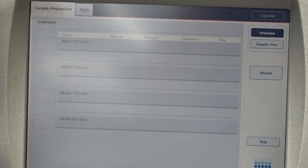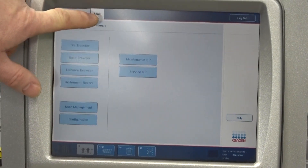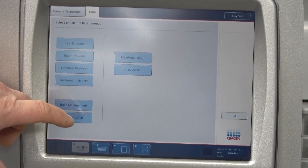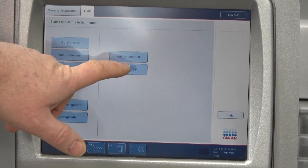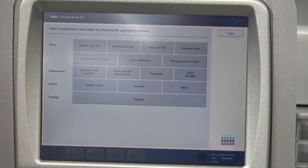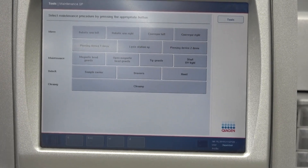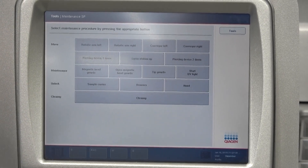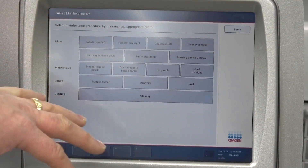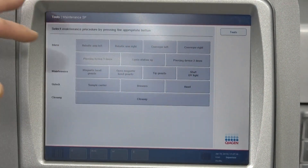Right now I'm going over to the tools folder, and I just want to do a couple things. First, we're going to look at the maintenance area, where we can just run the machine a little bit. And then also I want to look at the hours on the machine, because it actually has fairly low hours. But right here it's just a screen where you can access all the components and run them.